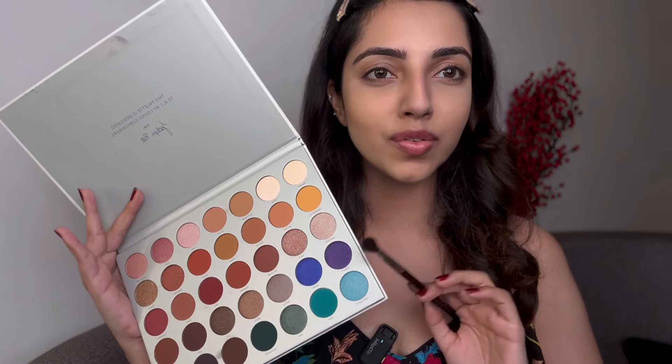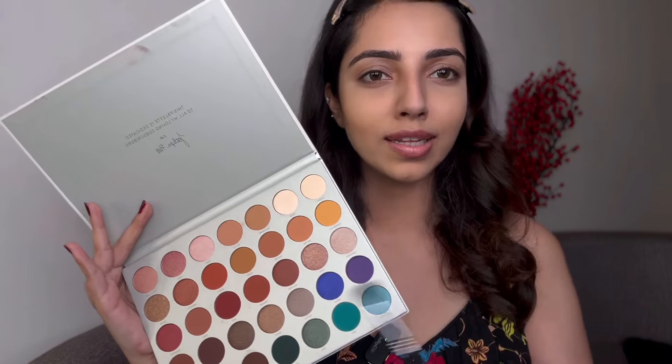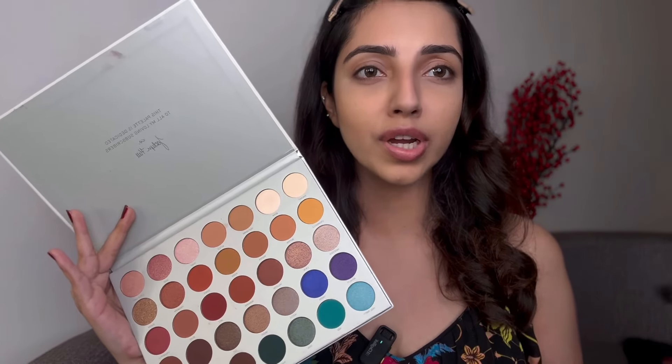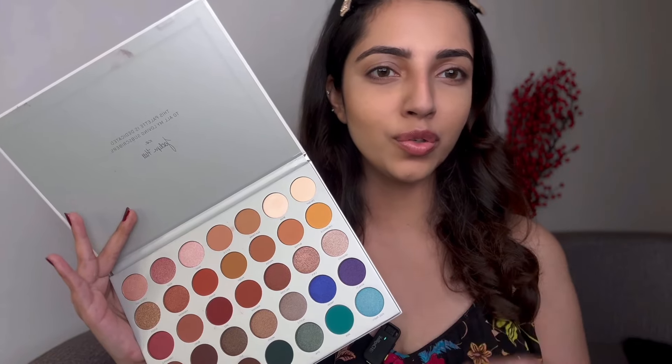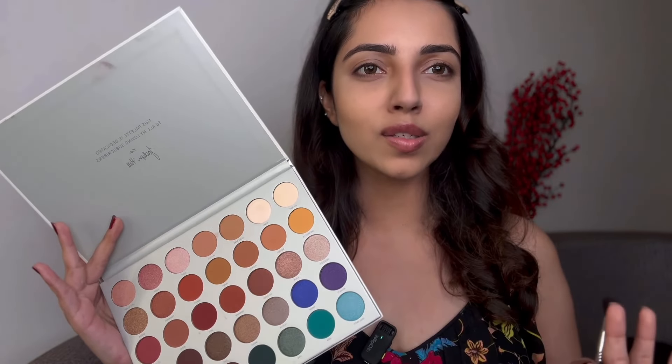I'm going to try and create today's eye look with this palette. This one is from Morphe — the Jacqueline Hill palette — and I think it's stunning. It has all the shades you need: pinks, browns, glitters, blues, greens. I like this palette, so I'm going to try and do something with it.